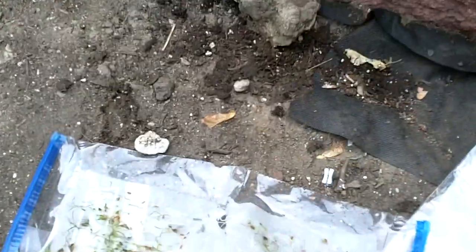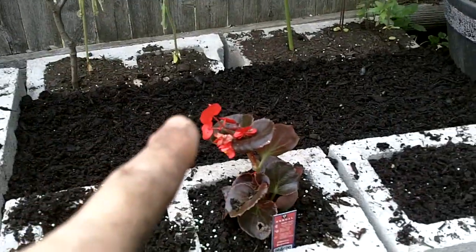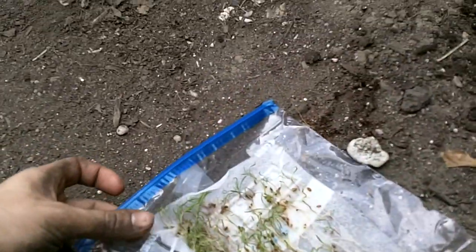Hello everybody, it is June 5th and I'm transferring my germinating carrots from the seed to the soil. I also want to give you a quick update on what's going on in the garden, so we're going to do that first.